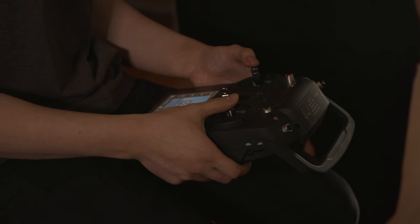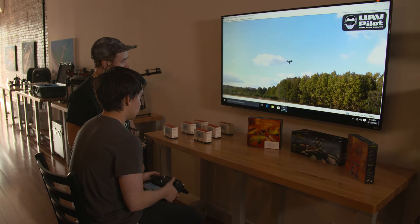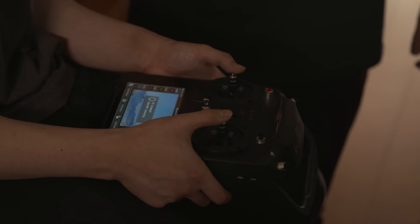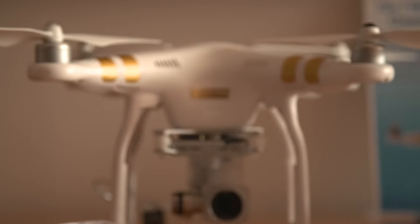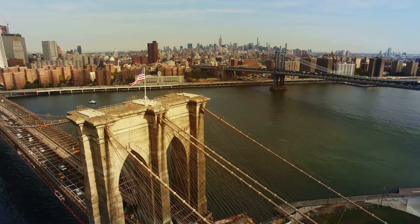Here at Brooklyn Drones we actually have a drone simulator. It's provided to us by Unique. It is a photorealistic, fantastic simulator. The flight characteristics are almost exactly the same as flying a drone out on the field. If you don't know how to fly, we'll put you on the simulator, and by the time you leave, you will feel confident enough to get beautiful aerial photos.